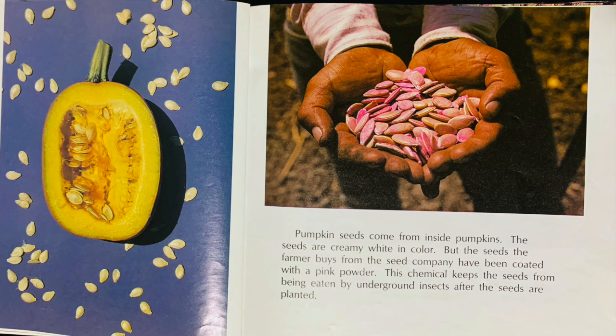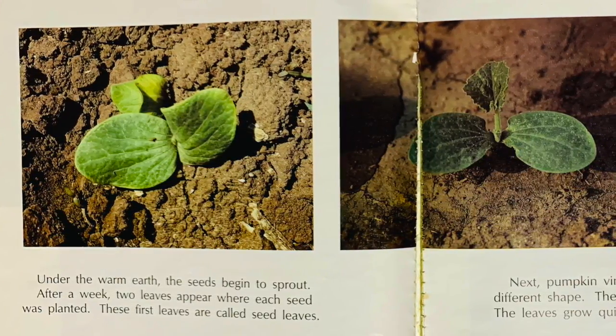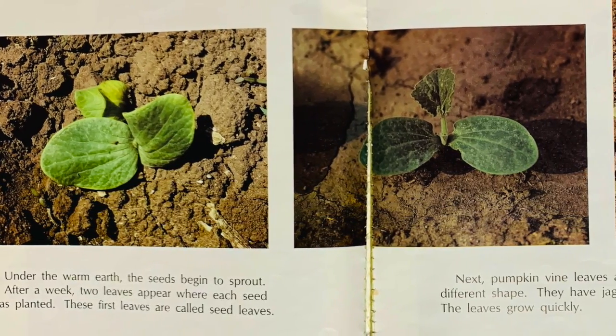Pumpkin seeds come from inside the pumpkins. The seeds are creamy white in color, but the seeds the farmer buys from the seed company have been coated with a pink powder. This chemical keeps the seeds from being eaten by underground insects. After the seeds are planted under the warm earth, the seeds begin to sprout.